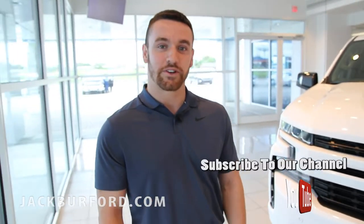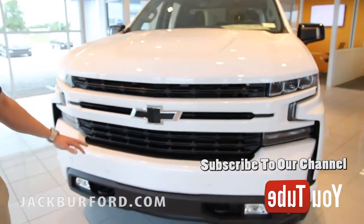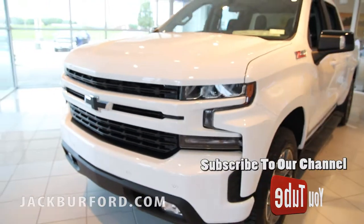My name is Wes Cummins over here at Jack Burford Chevrolet in Richmond, Kentucky, and I want to show you guys some of the new accessories that you can put on these redesigned Silverados.